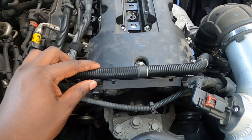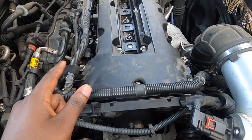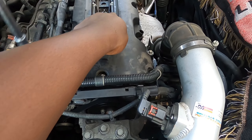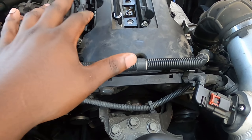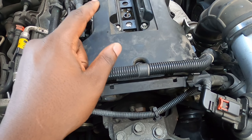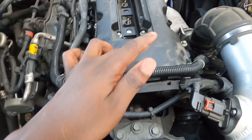I actually do like to do a second pass. We're going to do a second pass just to make sure everything is seated down properly. Start in the middle again. With gaskets, sometimes as they seal they can back off a little bit. So we're just going to go over it a second time and then we'll start putting everything back on.